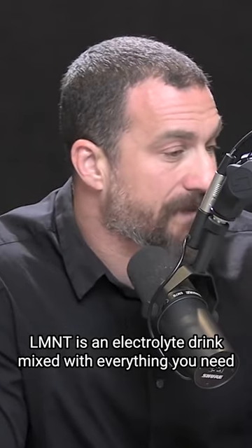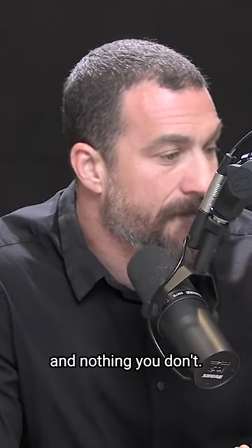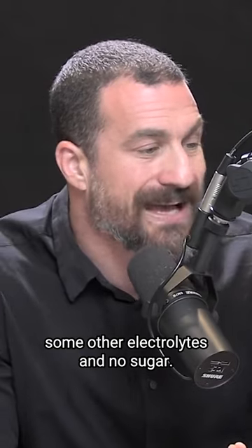Saliment is an electrolyte drink mix with everything you need and nothing you don't. That means lots of salt, some other electrolytes, and no sugar.